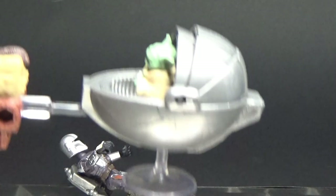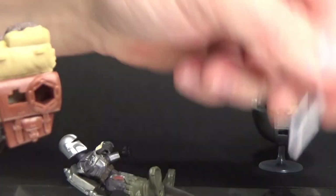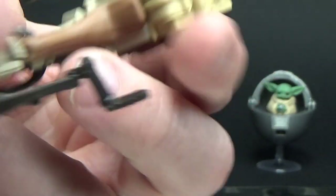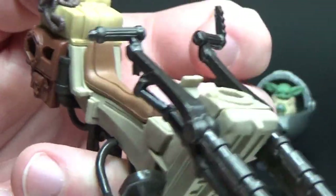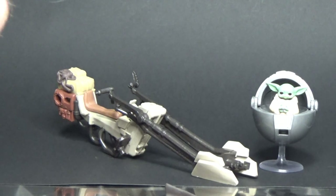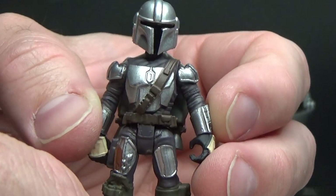This little clear thing at the back is an attachment for the pram so you can display it and tow him along, but you can simply pull that out and leave it. There are little satchels and bundles of rope they've put on it. The seat — yeah, not amazing, but it's pretty cool.